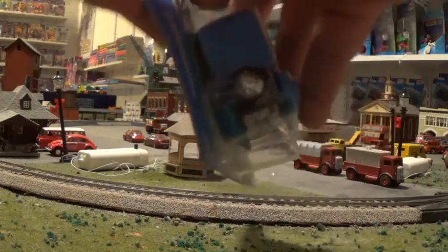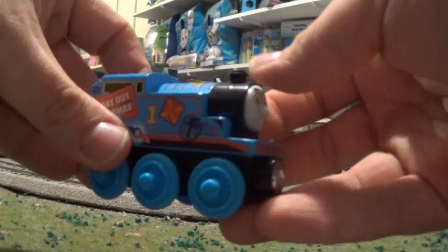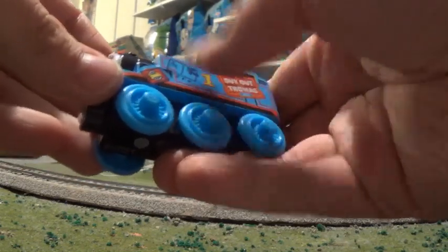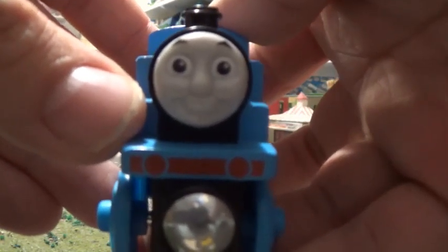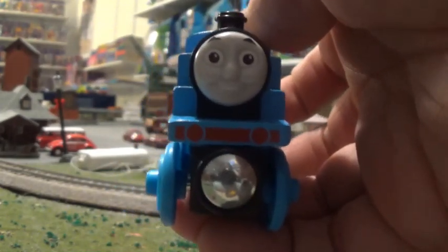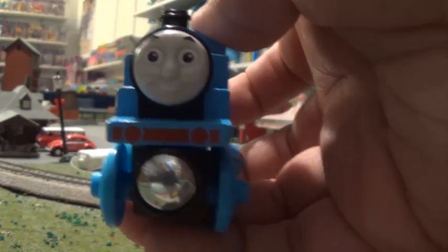And here's Thomas. Not the smoothest finish I've ever felt - a little bit bumpy, but you can actually feel the texture, so in a way I guess that's pretty good. Let's have a look at Thomas's front. He actually has a painted buffer beam, although his buffers aren't black. He's got a buffer beam. I think only the Tomy Thomas Wooden Railway version of Thomas had that - I'm not 100% sure because I don't have that said Thomas, so don't quote me on that.